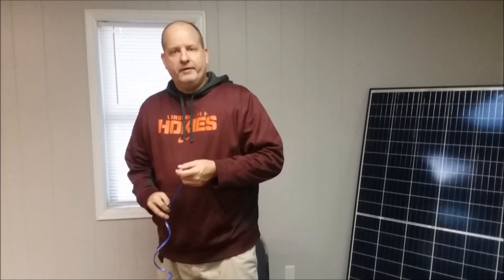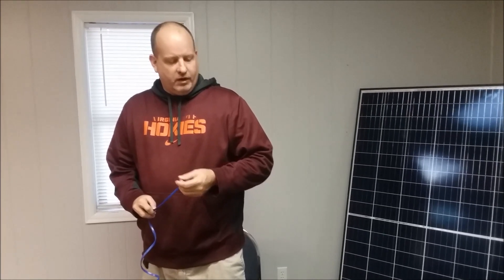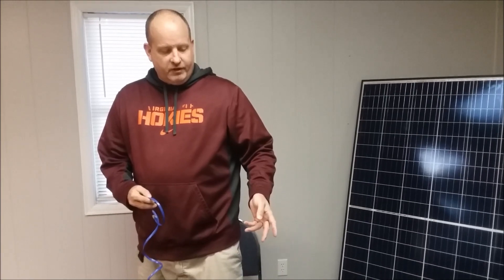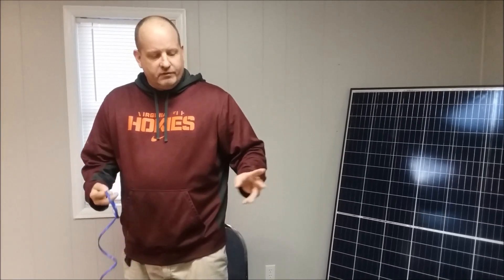Hey, this is Tony from Hurricane Wind Power. Quick note: if you are a solar expert, this is not the video for you. This is a video for folks who have been asking how things go together. If you already know how breakers, combiner boxes, and multi power point tracking stuff works, you probably want to skip this video.